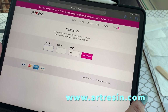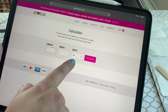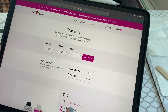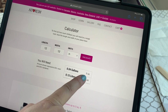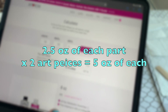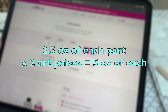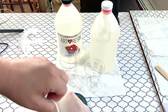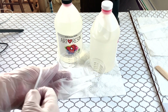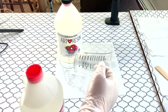This is the Art Resin website — there's a calculator on there. You put in the length and the width in whatever unit you want; I'm doing inches. Each of my pieces are 12 inches by 12 inches, and it's telling me I'm going to need 0.04 gallons or 5 ounces for each piece. That is for both parts at the same time, so it's going to be 2.5 ounces of each part per piece. I'm going to do 5 ounces of the hardener and 5 ounces of the resin.